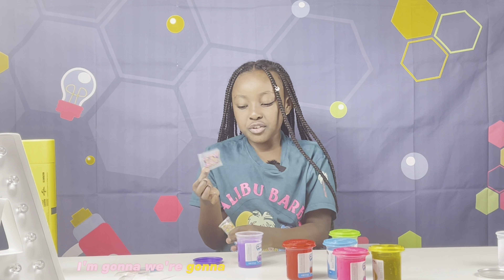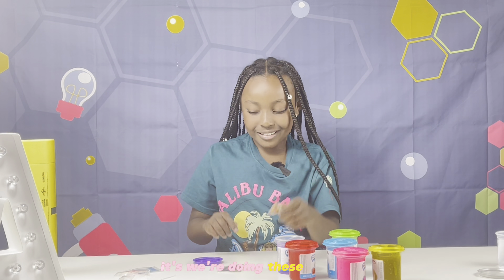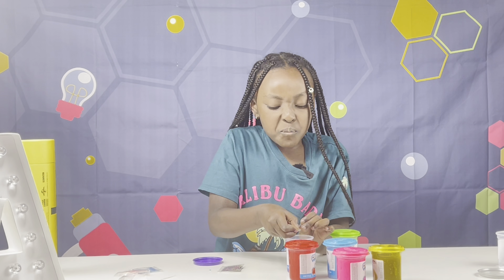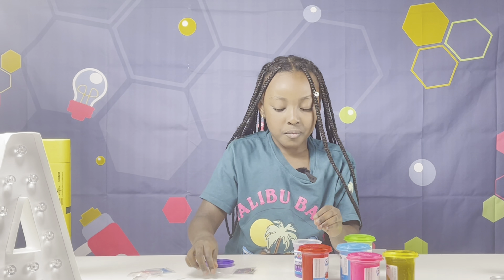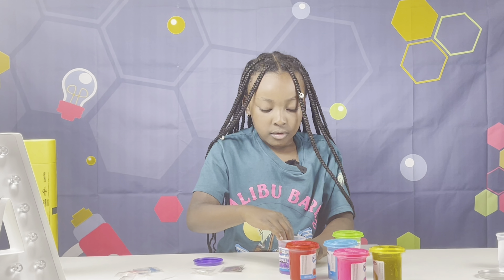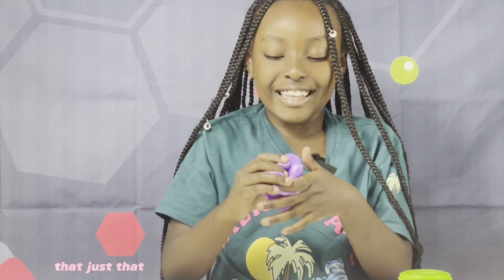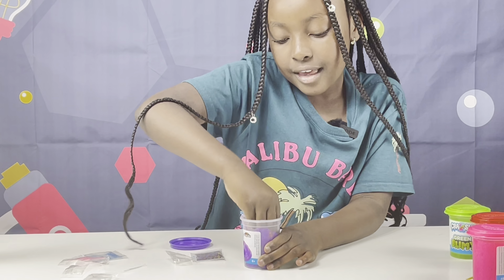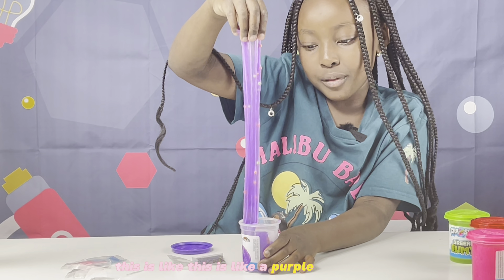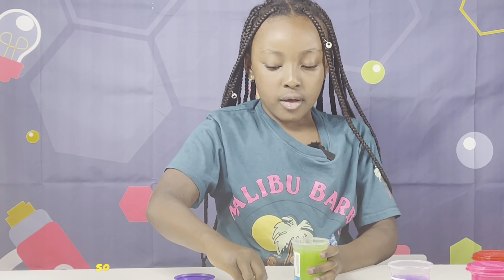Should we choose this one or this one? Eeny meeny miny moe, catch it by the toe — we're going purple! This is going to be hard on your fingers though. This is also fun for kids. Hmm — that thing just covered up the whole slime! This is like a purple cake with a beautiful styling to it.